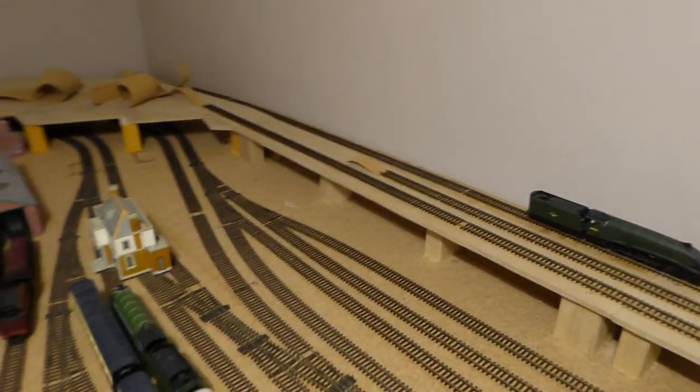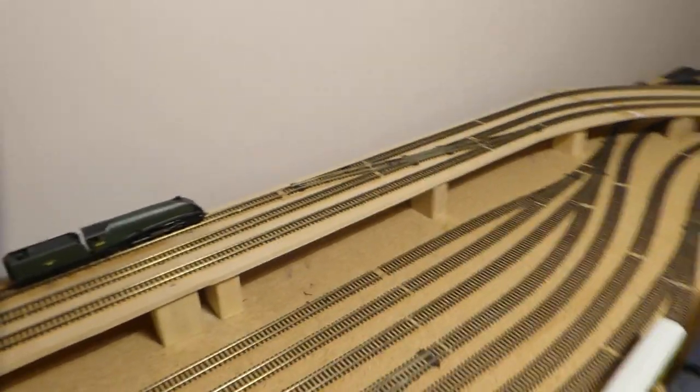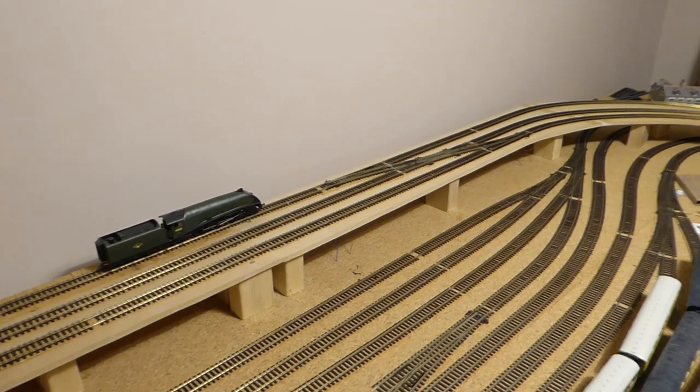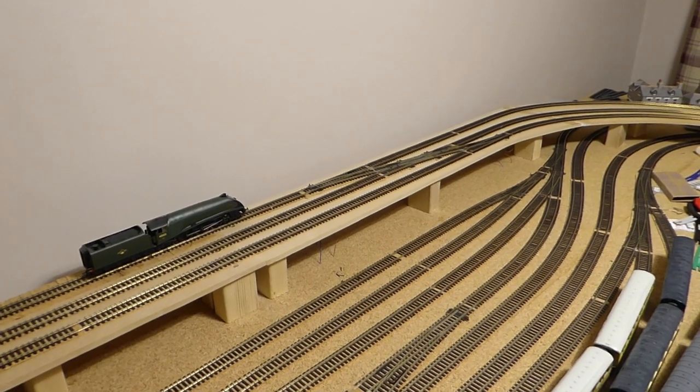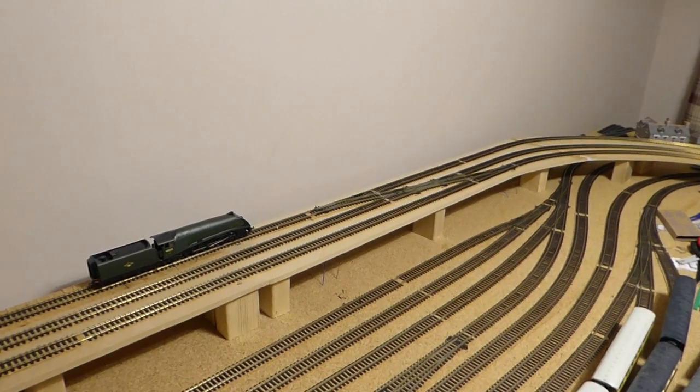I'll end this here. Next video, I'll just be basically completing the upper level and getting the loop done all the way around. Thanks very much for watching — leave any comments, ask me any questions, I'll try and answer them. Subscribe if you like what you're seeing to keep up to date with the layout. Thanks for watching, speak to you again soon. Cheers, bye.